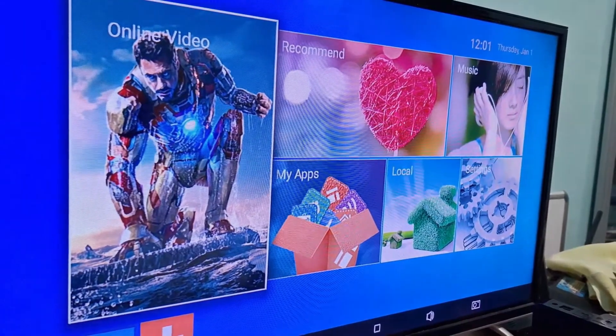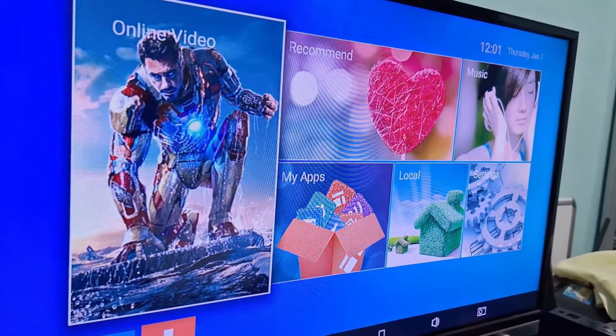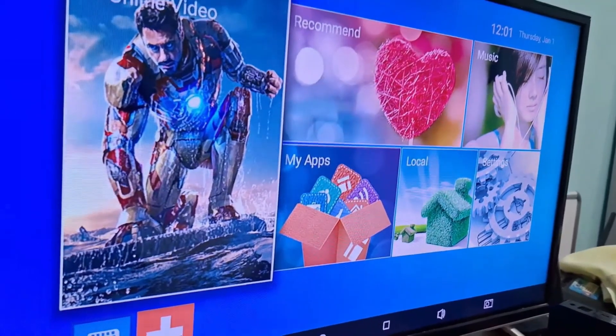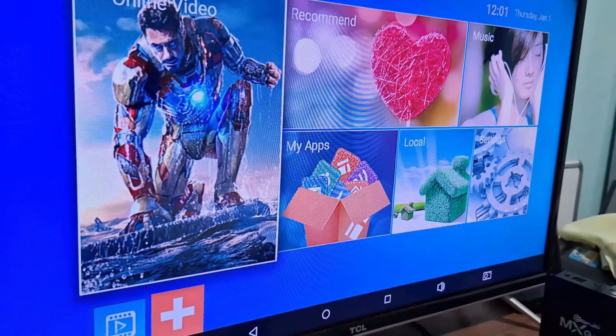All right, it started up. It's already out of the looping screen — the one that was stuck on the boot loop screen — and now it's working. You can already start installing your apps and use your TV box normally.